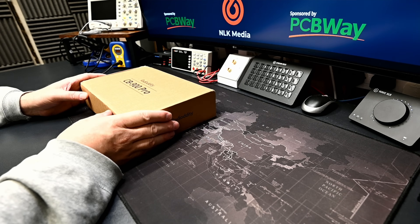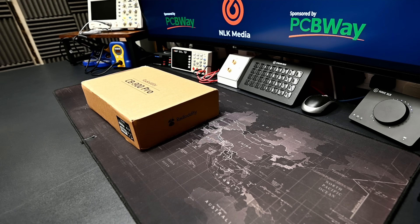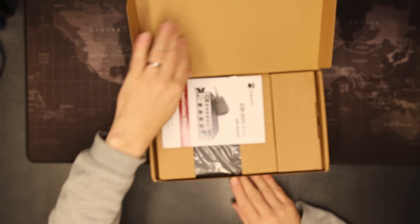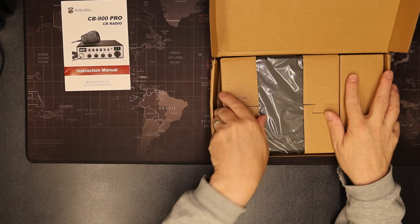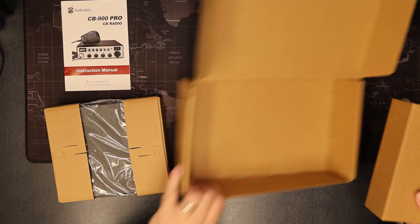Well let's take a quick look at the box — nothing much to see here so let's move on to the unboxing. Inside the box we get a rather thin user manual and the radio.